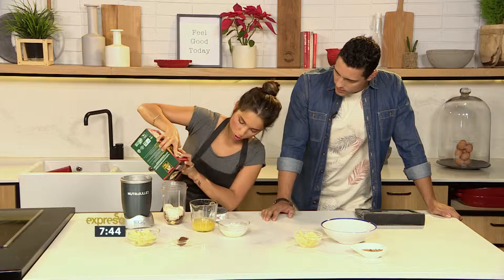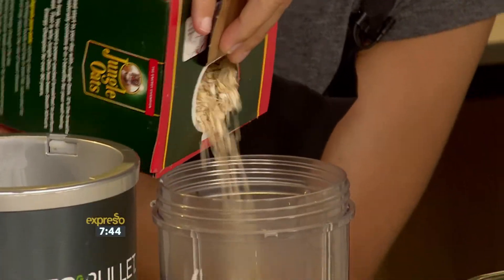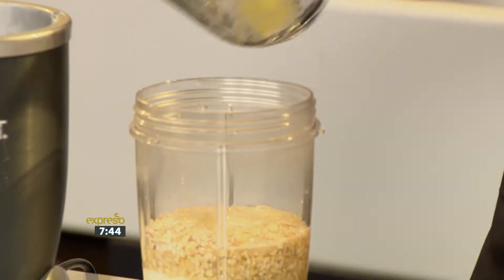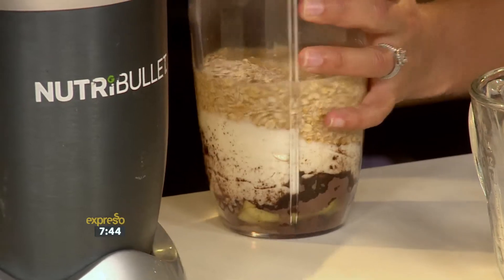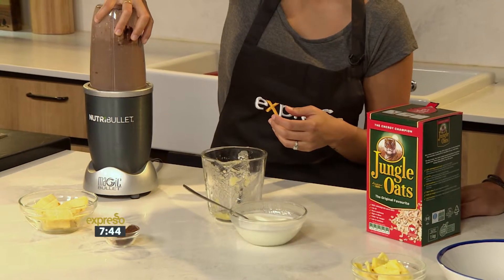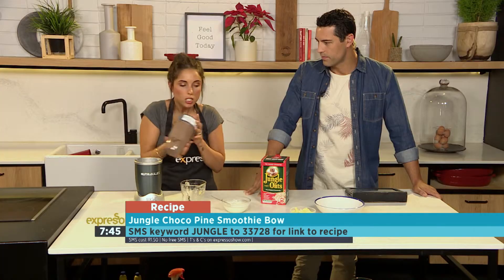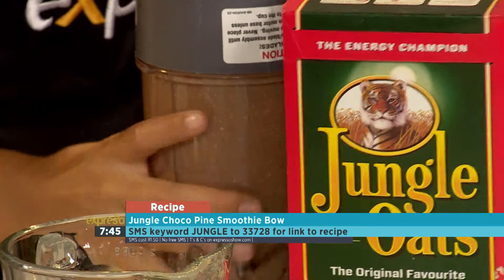It kind of reminds me of those delicious old school oat cookies. It's a brand new box for a brand new year! We've also got some freshly squeezed pineapple juice. This smoothie is also great — it helps aid in digestion with the acids of the juice and the fiber from the oats and the pineapple. So we're going to pop this all in and give it a good blend. Depending if you like it chunky or not, it's totally up to you. For a smoothie bowl, it's nice to have it a little bit thicker.